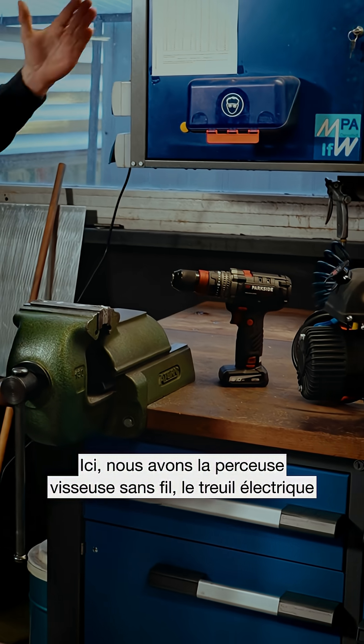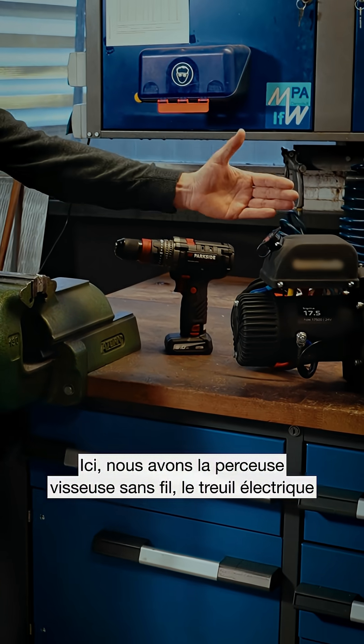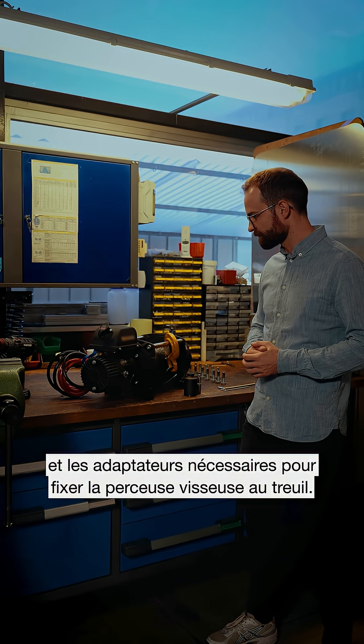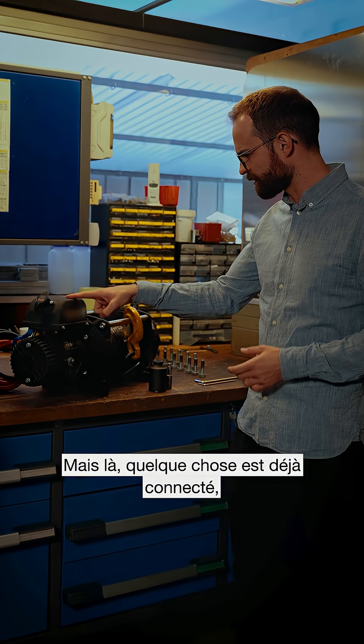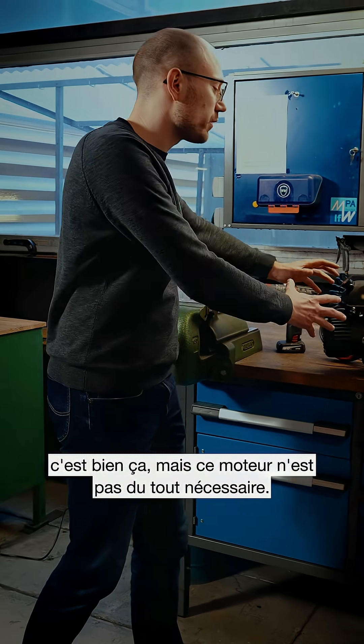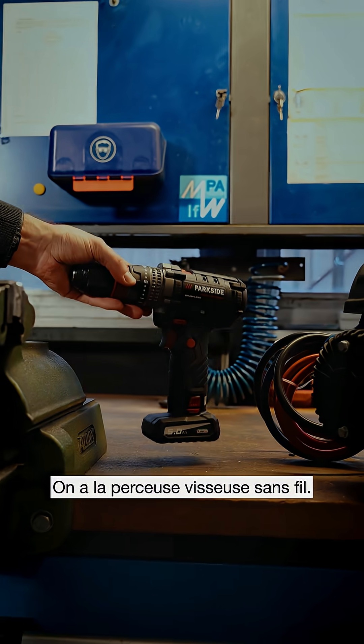What about the winch? Here we have the cordless drill, we have the electric winch, and the adapters needed in order to get the drill fitted to the winch. But right now there's something connected — so this is an electrical winch? Yeah, that's an electrical winch, but this electric motor isn't needed at all. We have a cordless drill.